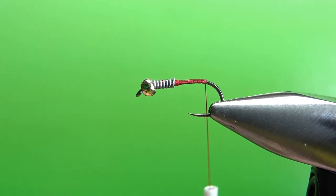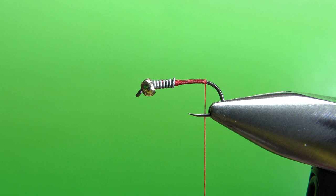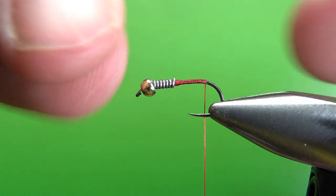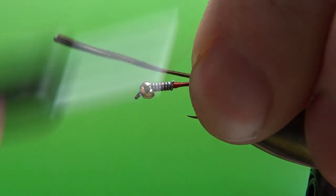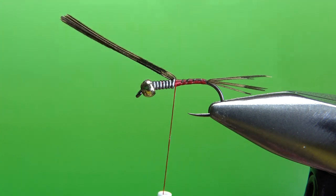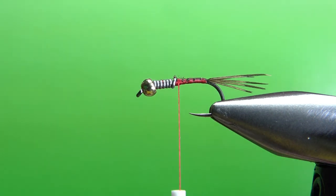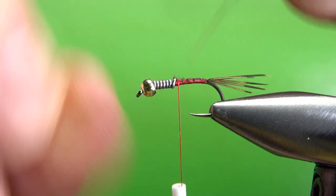Take your base down to about where the barb would be, and we're going to tie in the tail. I've also seen this listed as optional, but I'm going to use some pheasant tail fibers — that's what the original pattern calls for. Take three or four fibers; they're kind of stuck together, so roll them in your fingers a little bit to break them up. It's not going to be a long tail — three fibers right there should be fine. Tie those in with a couple of wraps. For the rib, I'm using a small wire in silver. The pattern does call for silver, though I'm sure you can get away with gold or copper if that's all you've got.